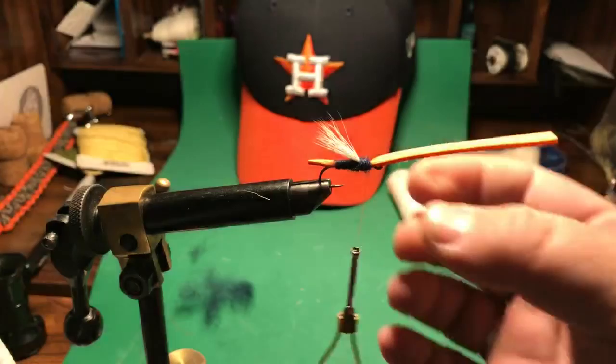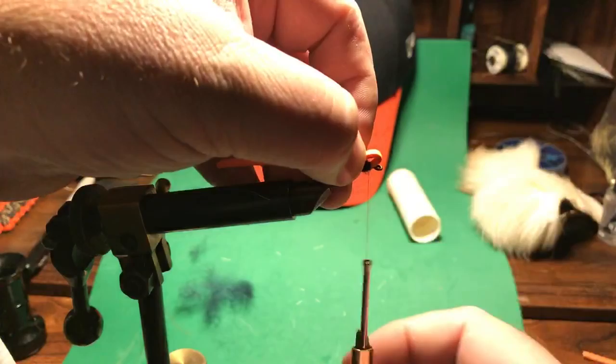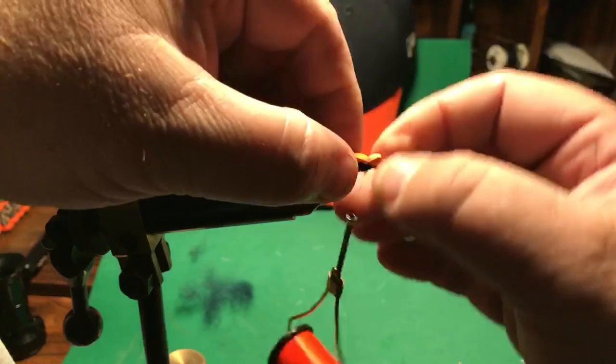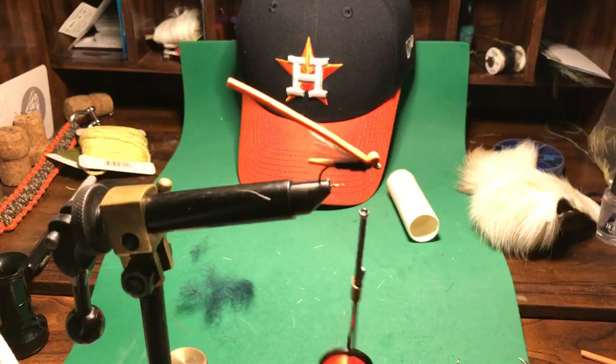I want to take this and bend it a little bit — I want to leave a little bit of a head on that. This head, first of all, will look like a bug head — like a grasshopper or a cricket a little bit, at least give that look. You can also dub over that and kind of cover up that part. But also, when you pull this through the water, this little bump right here will kind of splash the water and help attract fish more.